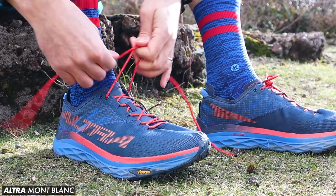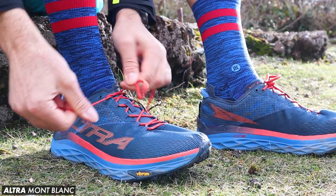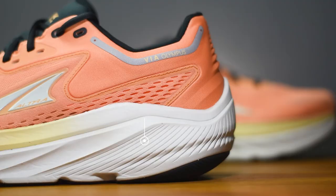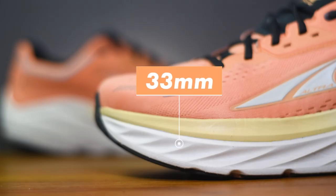Obviously being an Altra shoe — and if you haven't come across the Altra brand before — they only make shoes that run off a zero drop, so no heel offset. You actually get the same stack height of 33mm under your heel and under your forefoot, giving you a running shoe that doesn't have that standard heel offset that we get in a lot of running shoes.